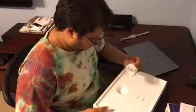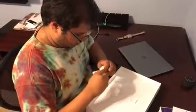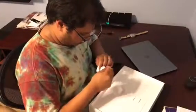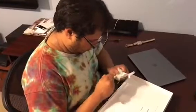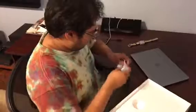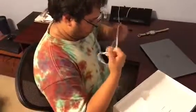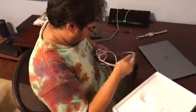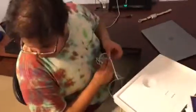Let's see what came with it. USB Type-C power cord. Oh, it also comes with a little brick. Yeah, with a little brick. Badge.